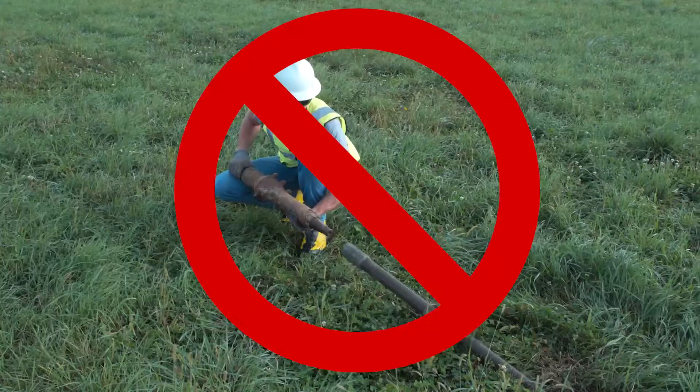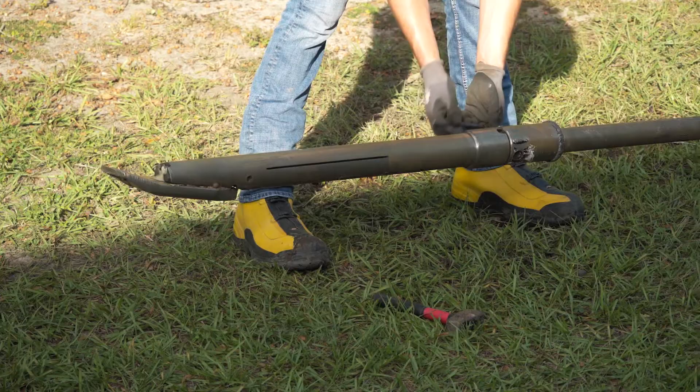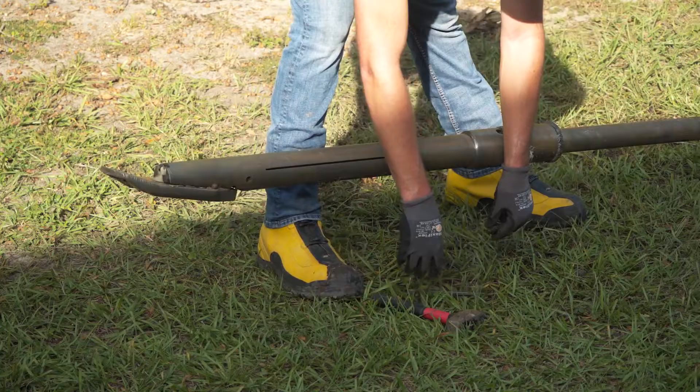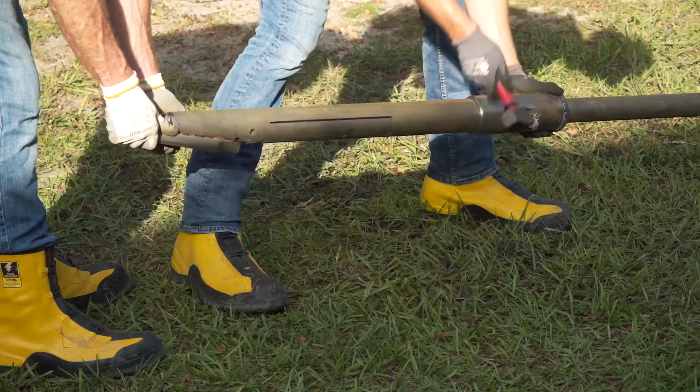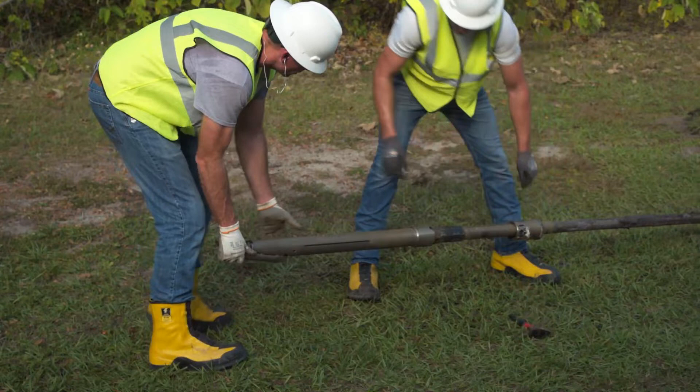Never use machine drill stem rotation to change tooling or add drill stem — entanglement in a rotating drill stem or cutting tool will result in death or serious injury. After the machine has been locked out, the drill head may be removed and a reamer attached. Hex collar connections do not require the use of pipe wrenches or tongs. Never replace hex collar tooling with unauthorized tooling which requires the use of pipe wrenches or tongs. When using a hex collar connection, slide back the hex collar and spin off the drill head by hand.